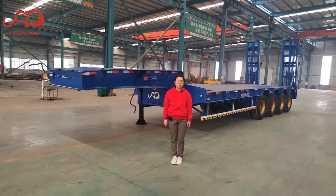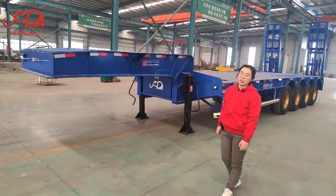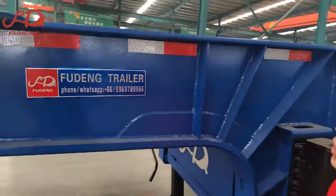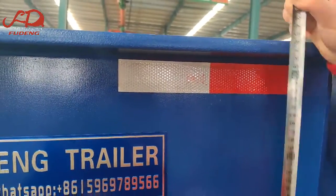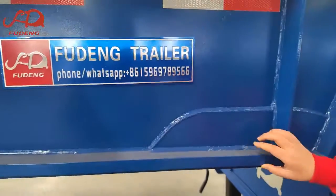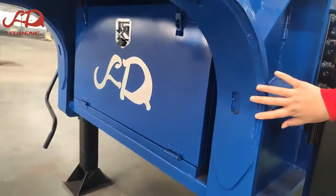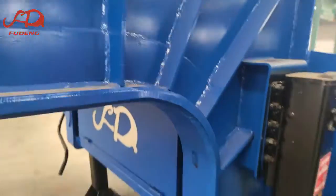Hi, this is Rebecca from Shandong Food Automobile. Today I will show you our 4XL 80-ton low-bed semi-trailer for Africa customers. The main beam is built with secret plates — you can see the top main beam plate is 20mm and the bottom is 25mm. In the gooseneck we also weld reinforced plates here to increase the strength.